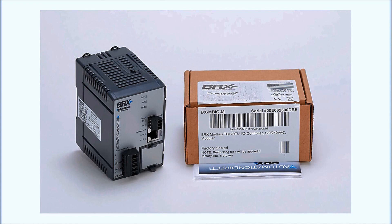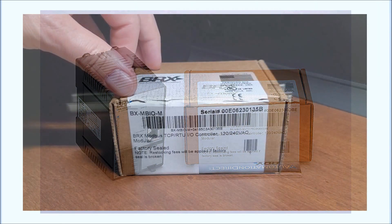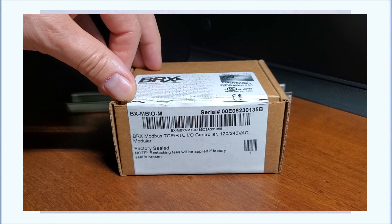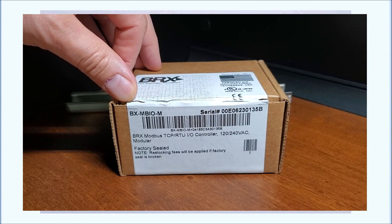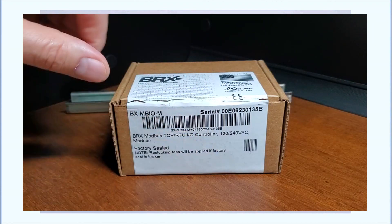So let's take a look at what we have here — it's our box for our BX-MBIO-M, which is our BRX Modbus TCP and RTU I/O controller. This particular model is a 120 volt AC.